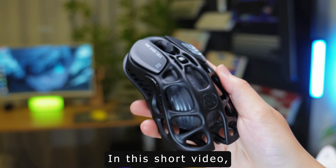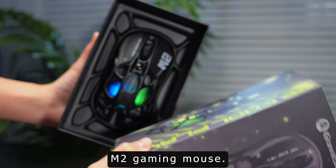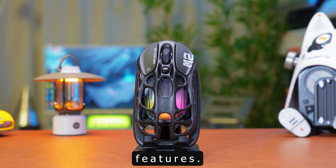Hey there, gamers. In this short video, we'll review the Gravastar Mercury M2 gaming mouse. Get ready to learn about its design, performance, and key features.